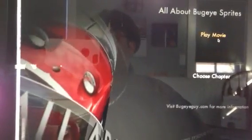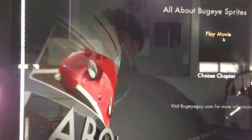We'll mail it right to your door. Thanks so much for coming with us on this ride. We had a lot of fun putting this together, and we wish you the best with your new Bug Eye from BugEyeGuy.com.